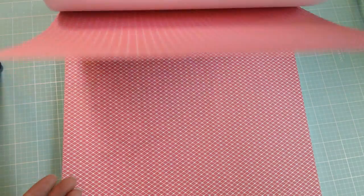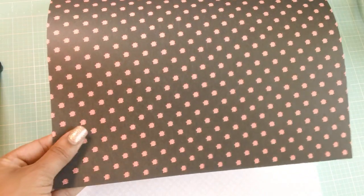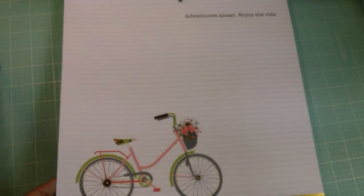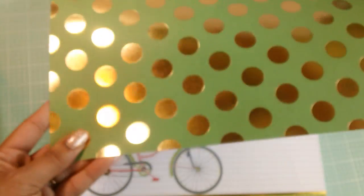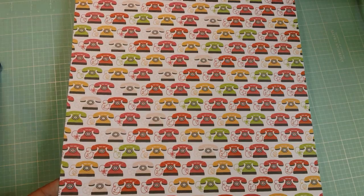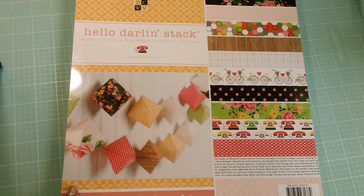It's just a really pretty pink print. This light pink print — the roses look like polka dots almost. And then this page is really cute: it says 'adventures ahead, enjoy the ride,' and you have this really cute bicycle again with that gold foiling. Super cute. And then some gold foil dots on green paper, some vintage telephones. Love this page here again with the green, the pink, the yellow, and the pops of black. Super pretty. So that is the Hello Darling stack.